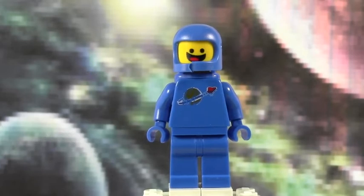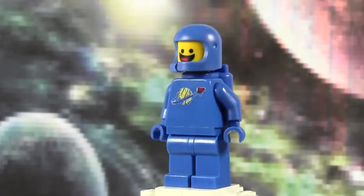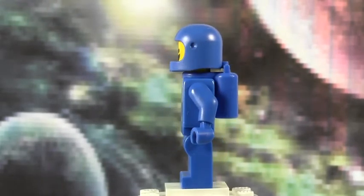He's a 1980-something vintage spaceman — obviously a vintage blue spaceman. This minifigure contains five parts: the legs, the torso, the head, the helmet, and of course the jetpack. I'll just do a 360 on this minifigure before we go into close-ups.